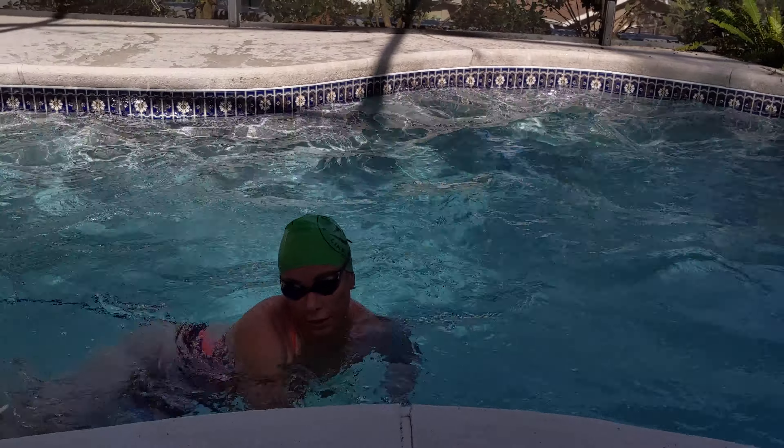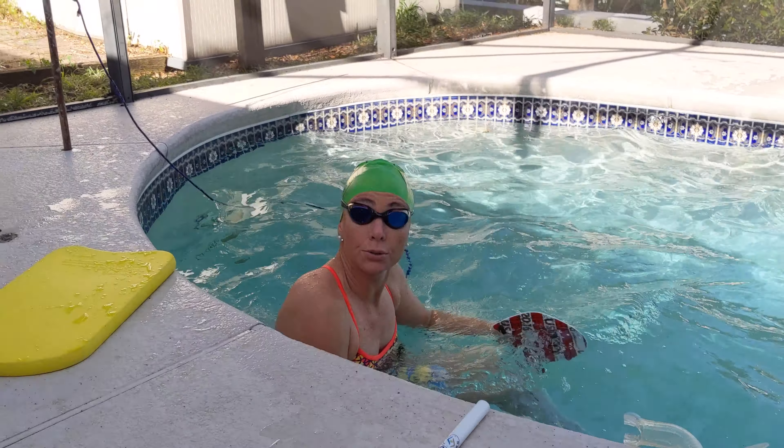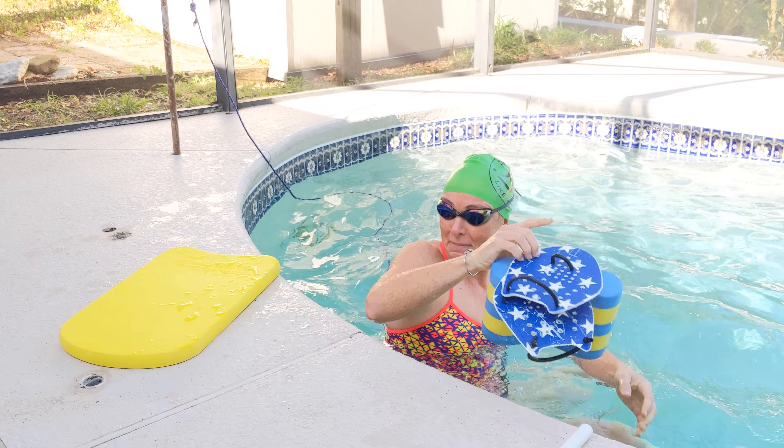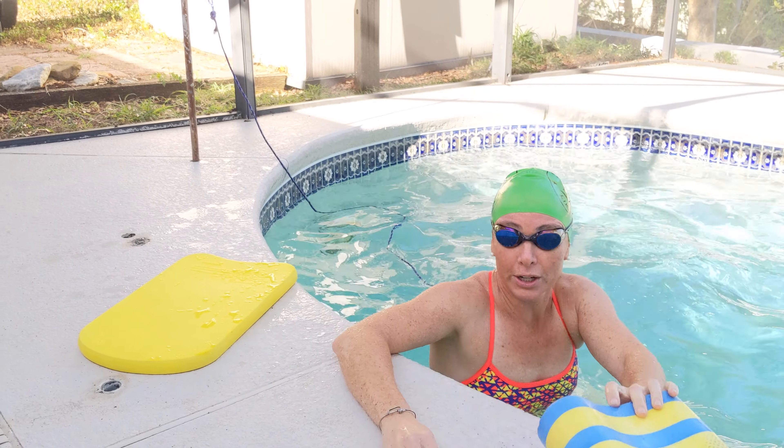Take 30 to 40 seconds resting on the wall, then go back and do another pull set and keep repeating that. The second main set is fun — we're going to add a little bit of triathlon swimming in here.